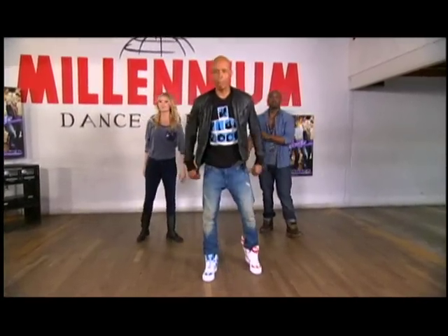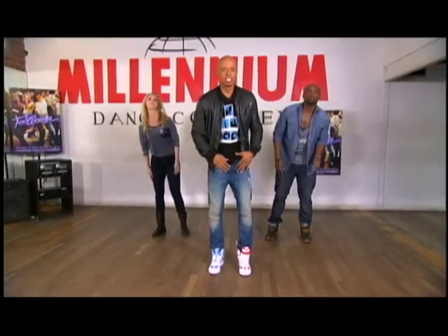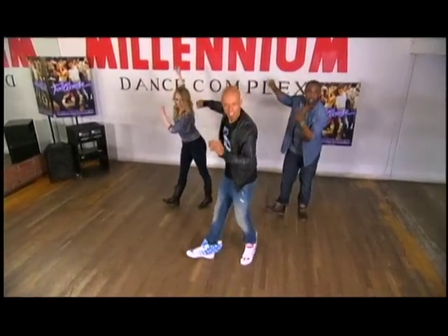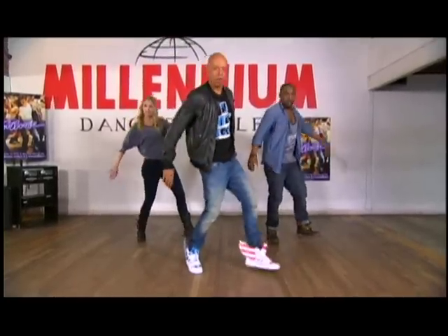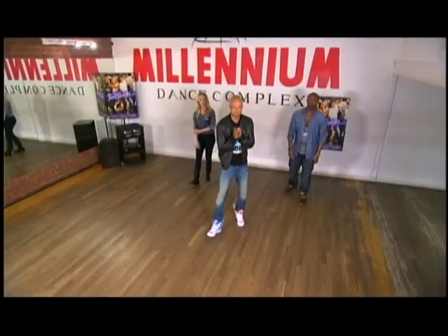All right, let's do that again. From the top, 5, 6, 7, 8. We go 1, 2, 3, 4, 5, 6, 7, 8. New School, 1, 2, 3, 4, 5, 6, 7, 8. Let's try this with music, all right?